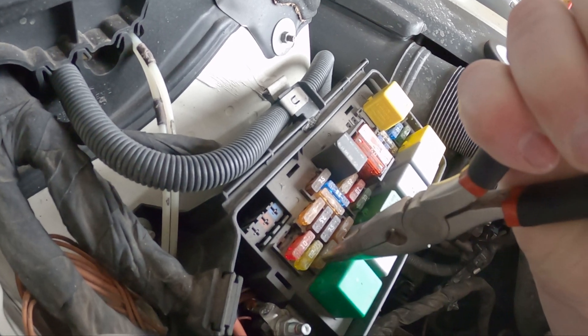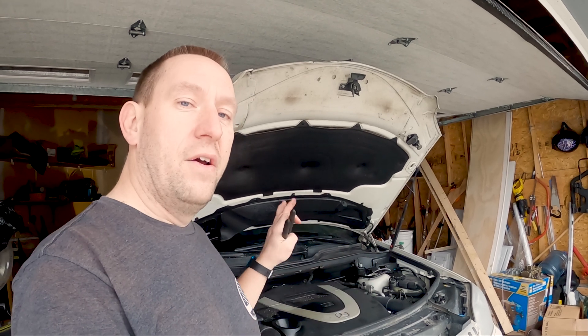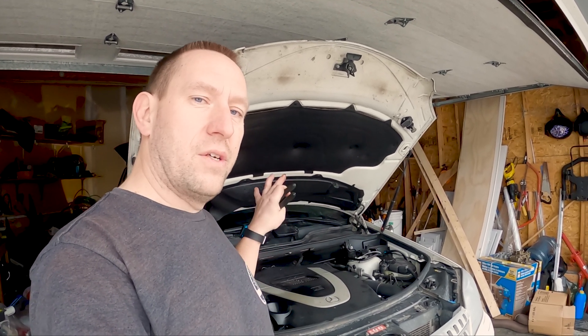Go through each fuse one at a time until you see the current draw drop. When it drops, figure out what that fuse is for and investigate that circuit. Usually there'll be a faulty component on that circuit causing the problem. That should get you safely through figuring out where a current draw is on your car.